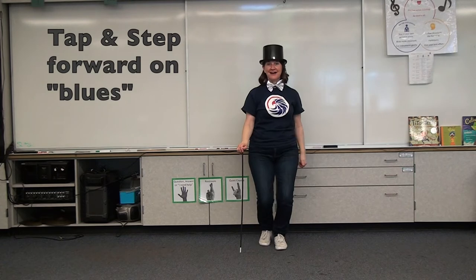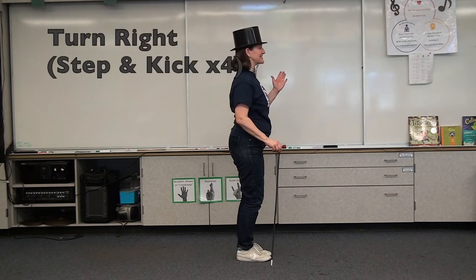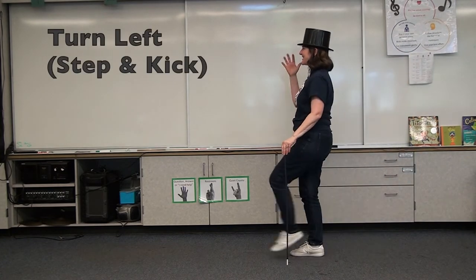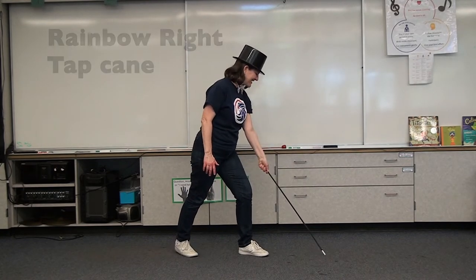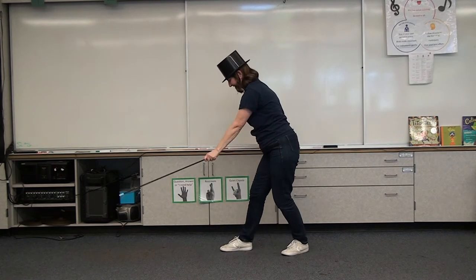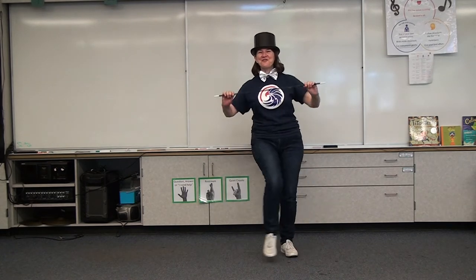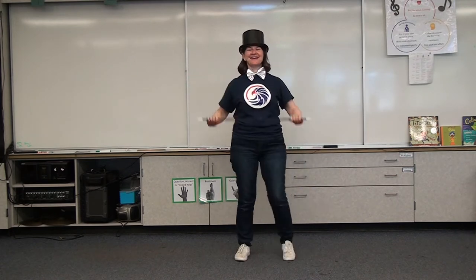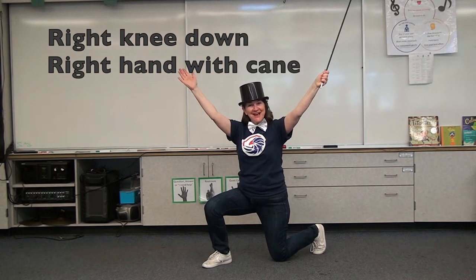Step, touch towards the audience, and then walk it back and turn to the right. I'll make a brand new start of it in old New York. Rainbow arms. Rainbow arms. Always start kicking on your right foot. Cane's up, then go down on your right knee, and your right hand holds the cane. Hey! You did it! Great job!